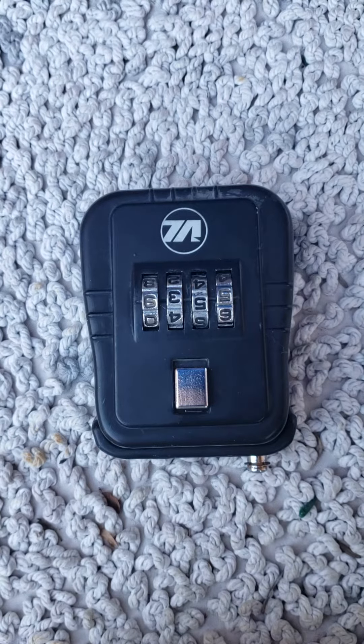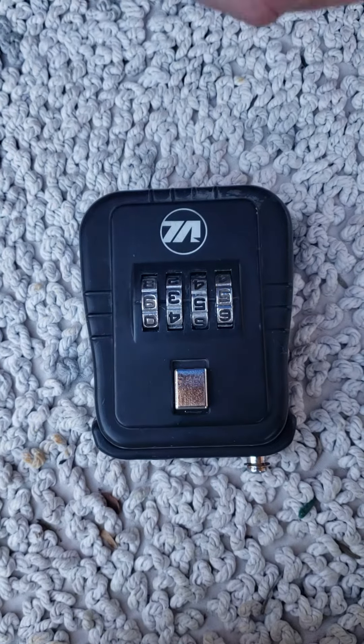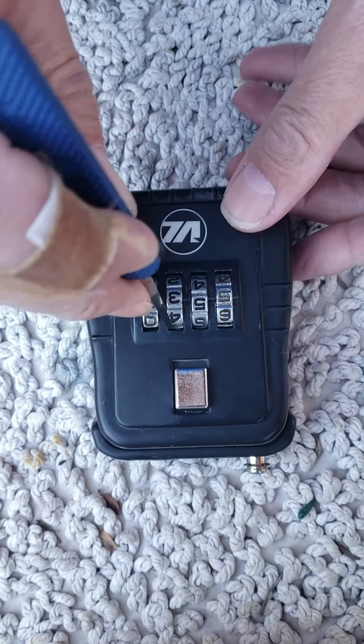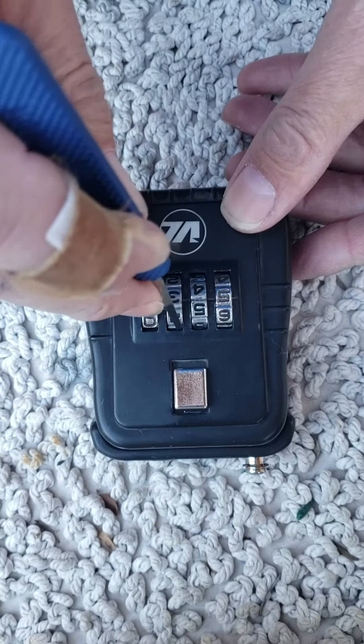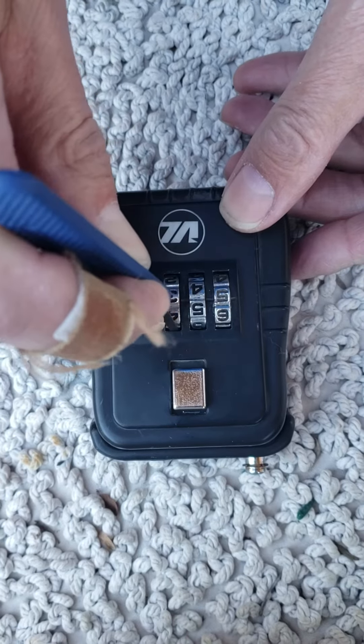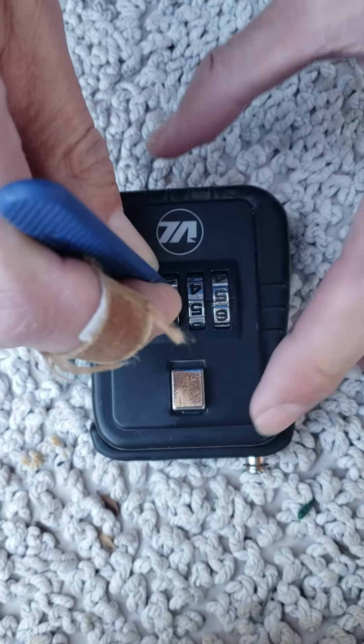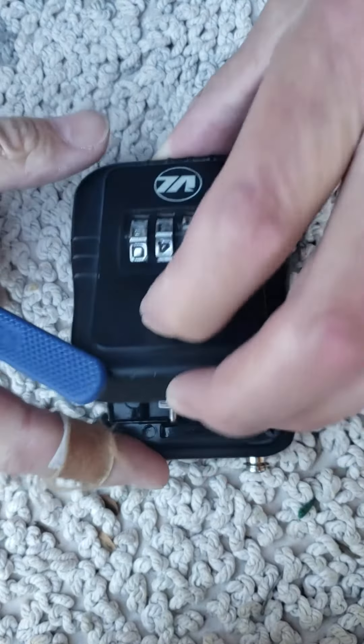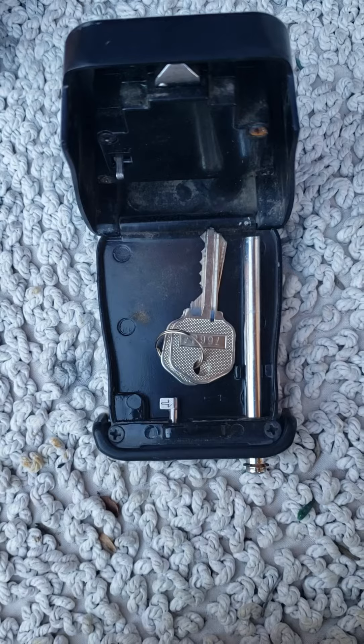I found a different way to get in now. You just need a pick similar to this, just to push down either on this side or this side — the two center wheels — push down until you feel something springy, and once you push it down you just pop it open, and there's the keys.